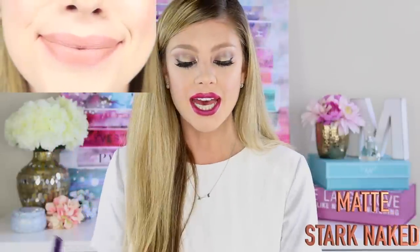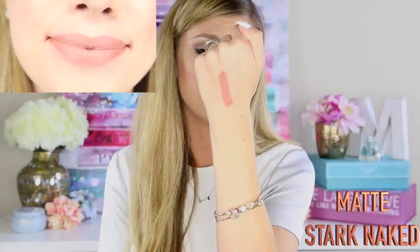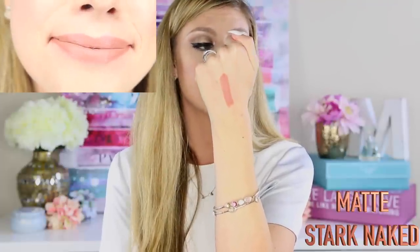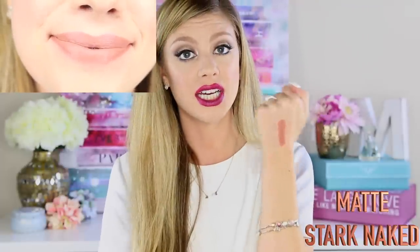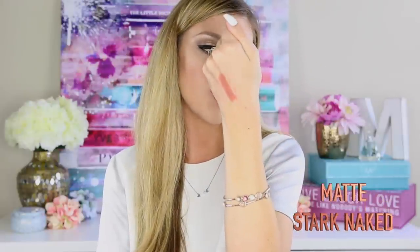For the first shade in this collection it is Matte Stark Naked, and this is a very warm-tone nude. Look at how perfect that nude is — I think it is a very complimentary nude to any skin tone and honestly one of my favorite colors in the collection. It is absolutely gorgeous.